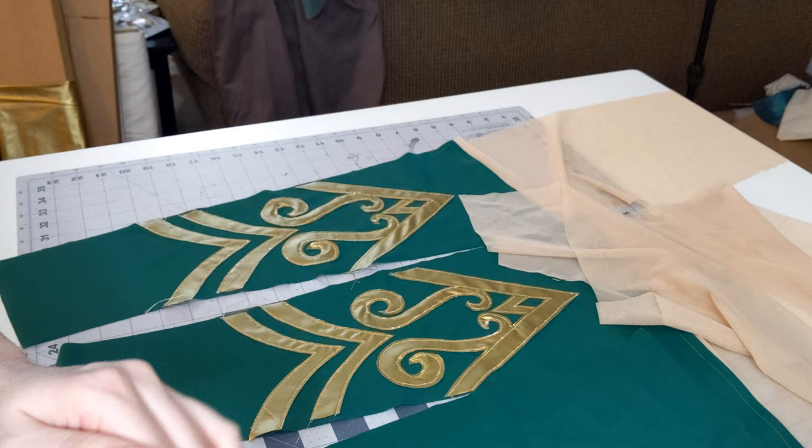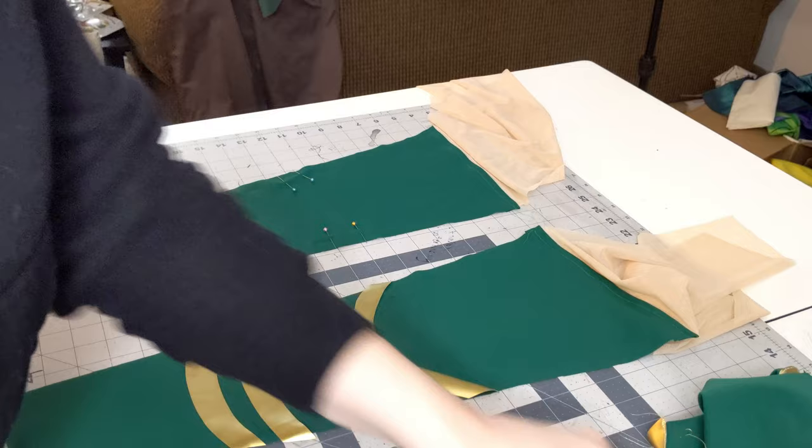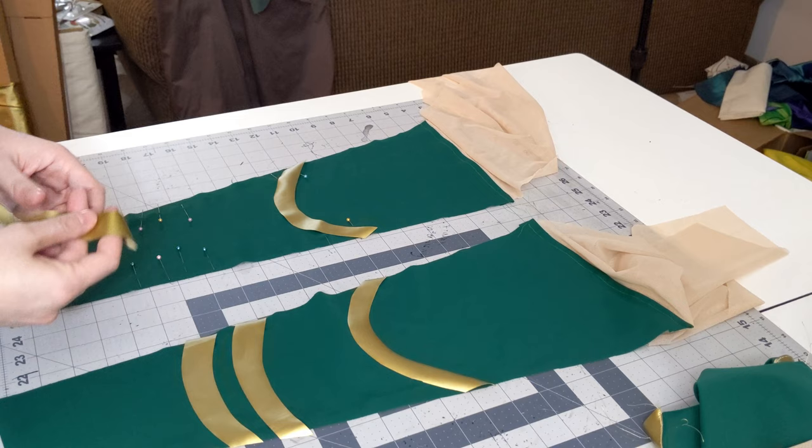I've already gone ahead on the first half and laid out the pieces. On the second half I've marked with pins where I plan on having the applique pieces be. I'm going to go ahead and lay those down now.